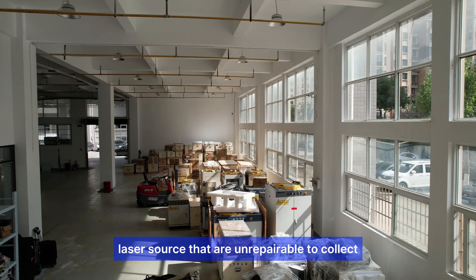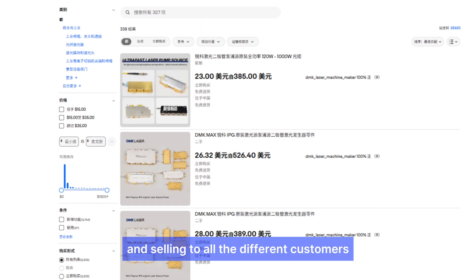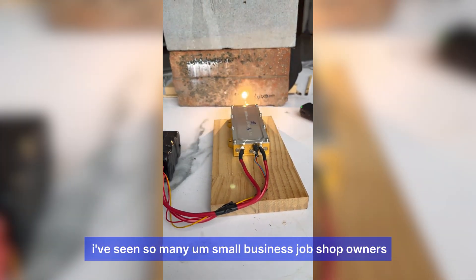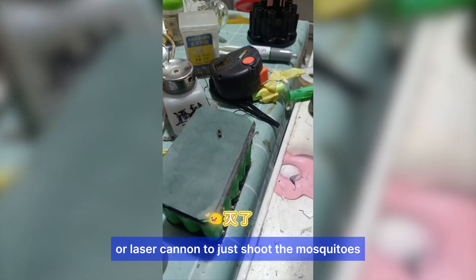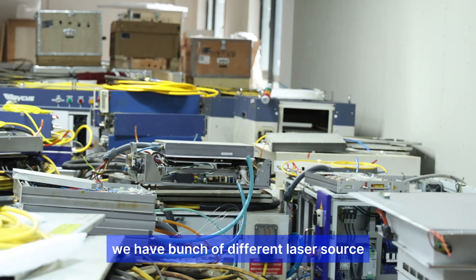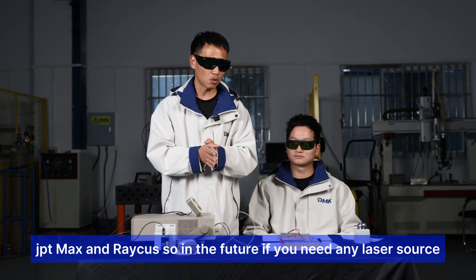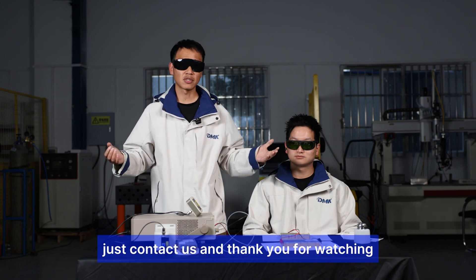We've seen small business owners buy these laser pump sources to make things like laser guns or laser cannons just to shoot mosquitoes. In our workshop, we have a bunch of different laser sources — brands like IPG, JPT, Max, and Raycus. In the future, if you need any laser source replacement or have questions about laser diodes, just contact us. Thank you for watching.